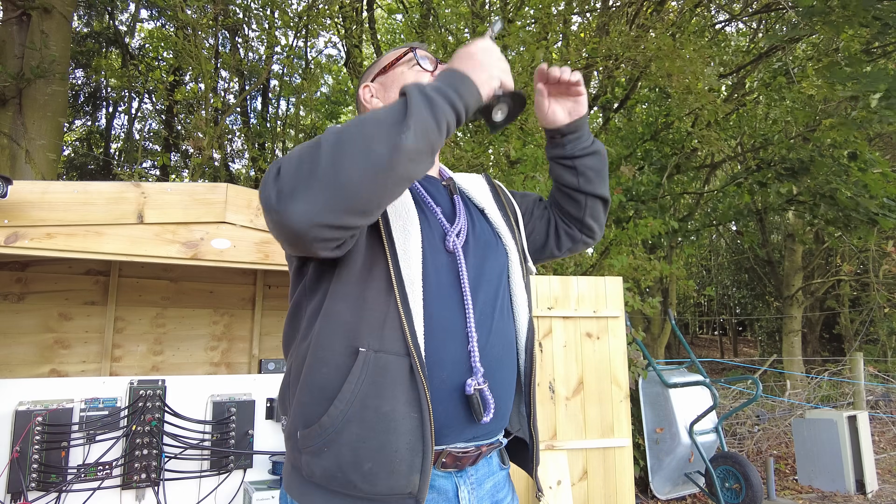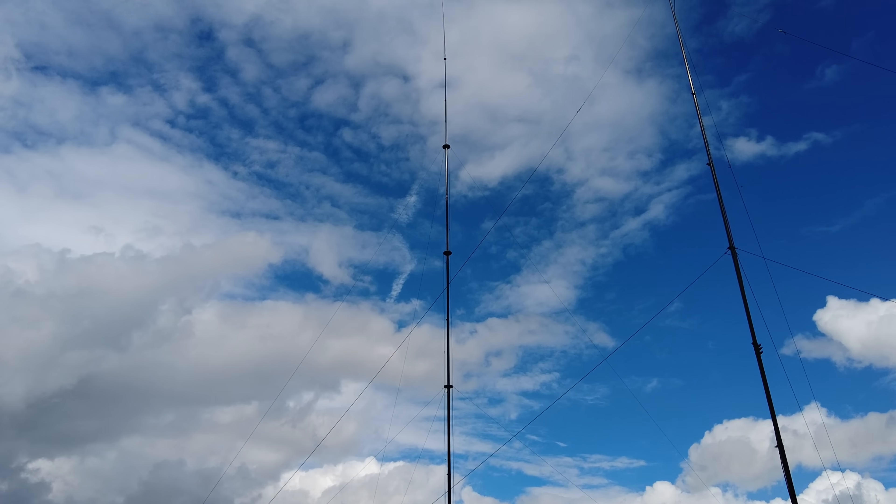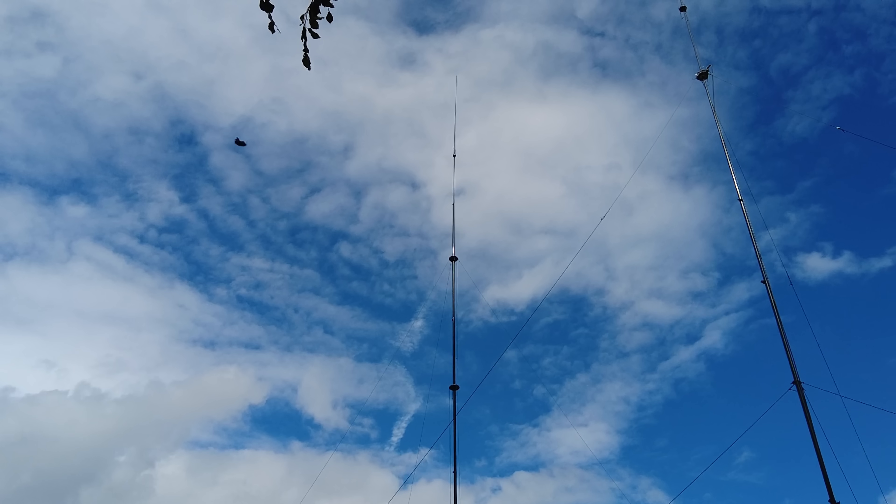All right, this is a small job today. We've got this 18 meter, 60 foot thing. We call it an 18 meter signature. It's fully strung, 80 to 10, works a treat.